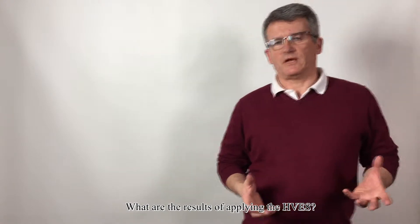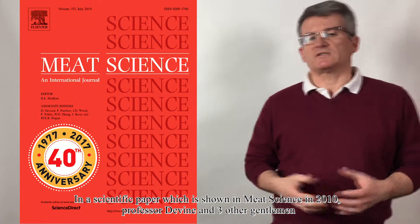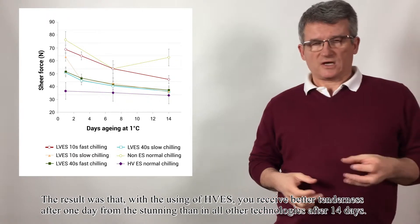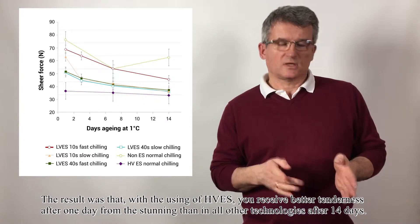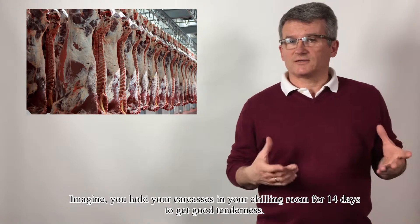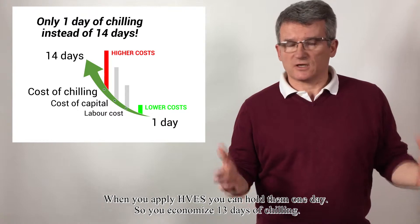What are the results of applying HVS? Number one, and I think the most important, is better tenderness by 40%. In a scientific paper published in Meat Science in 2010, Professor Devine and three other gentlemen compared different technologies of stimulation and chilling. The result was that using HVS, you received better tenderness after one day from stunning than with all other technologies after 14 days. So we economize 13 days of chilling.